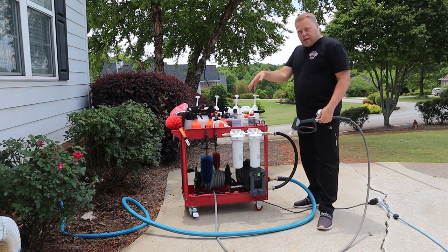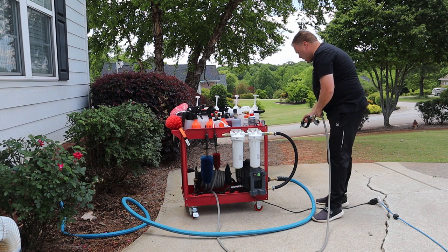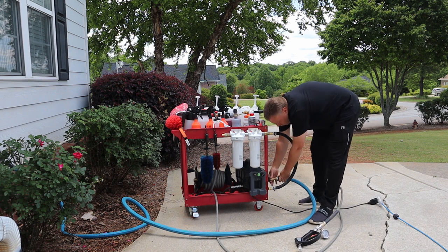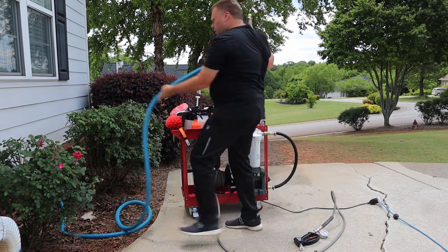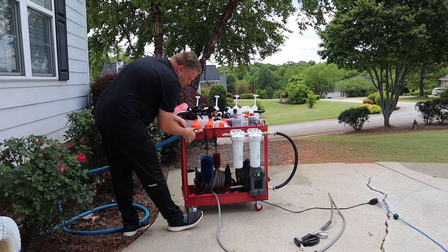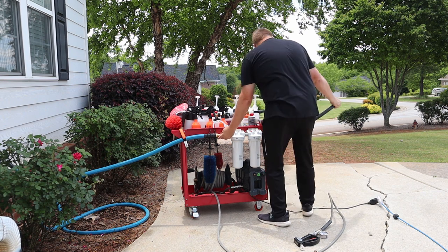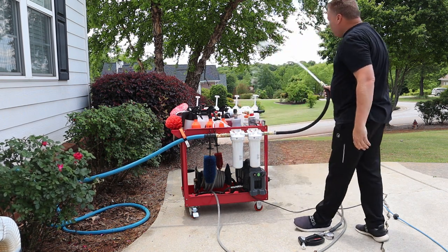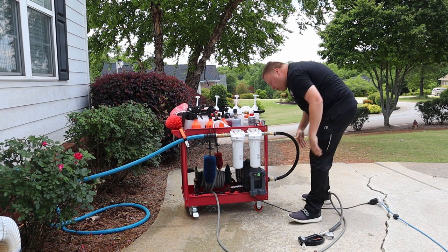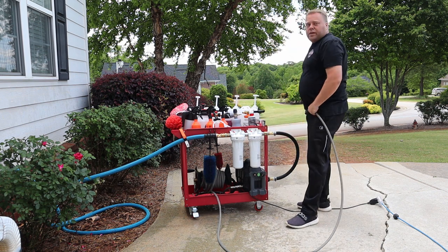Now we're going to switch systems. We'll get all the pressure out of the pressure washer by turning off that water valve, then move the quick disconnect back up to the filter system. I run it through here. There's some weight to this hose — let's run it this way just to show you how much water flow you get. You can see that's plenty of water flow. Now we connect it to the pressure washer and feed some water through to make sure we have no air.